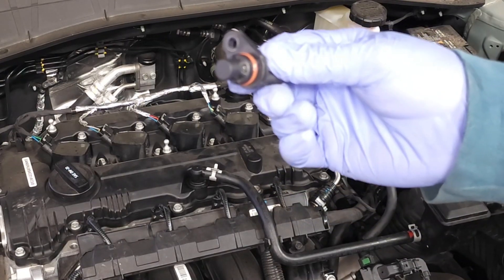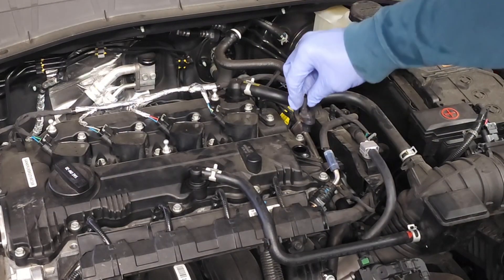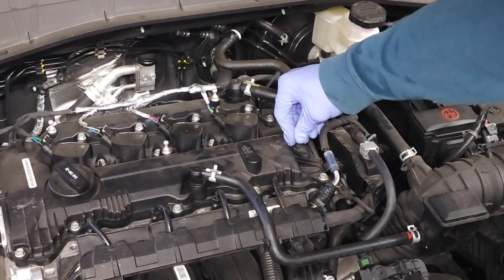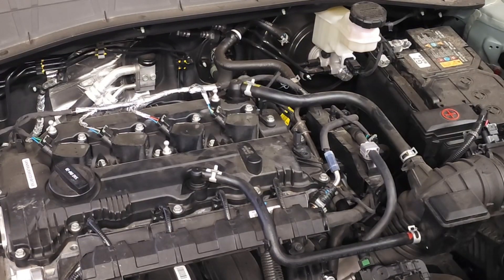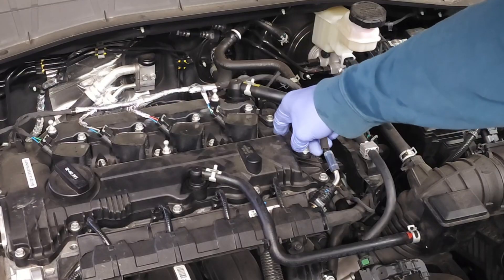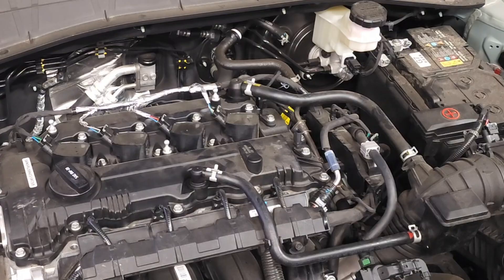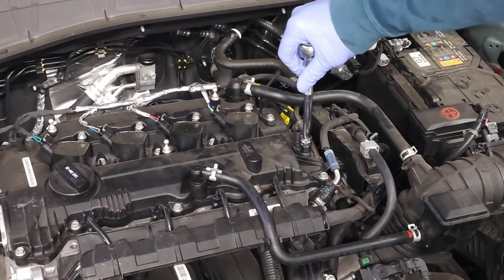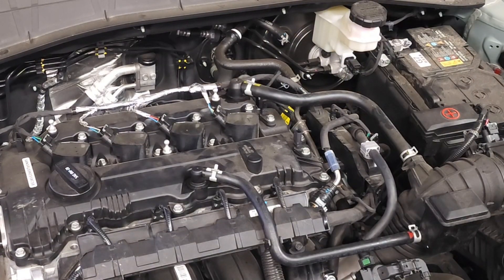Let's go ahead and get this sensor reinstalled. We're going to go straight down, wiggle, push, and drop it in place. Line up the hole for the bolt. Hold on to that bolt very tightly — do not drop it. Thread it in and tighten the bolt down. This has to be snug, maybe five pound-feet of pressure.